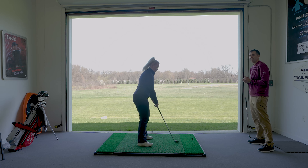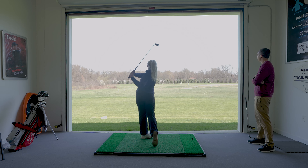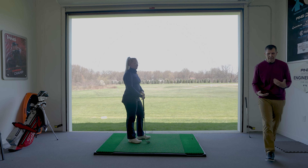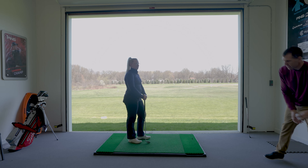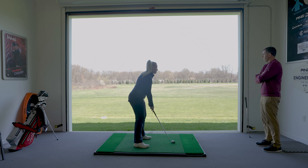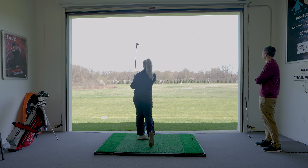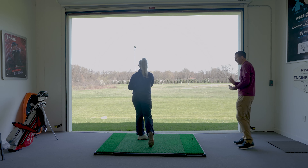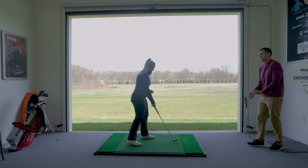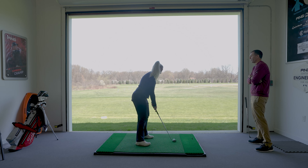This is a 58, 58 wide sole. When testing out shafts, especially in wedges, it's good to hit a variety of different shots so you can see what happens if you press on one or try to hit it soft. You don't want it too heavy so that it becomes labor intensive to hit a short shot. But you don't want it so light that if you're trying to hit a short shot, you have no idea where the club is. That's the importance of it.